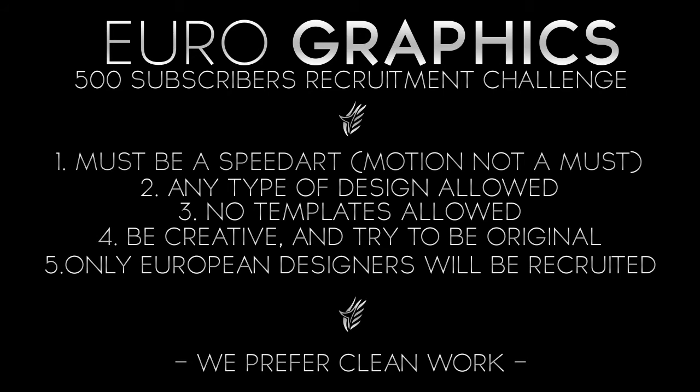Speed art is a must, so you have to make a speed art if you're a graphic designer. But if you're a motion designer, you can skip that part. All you have to do is make the speed art on the intro, as I said.